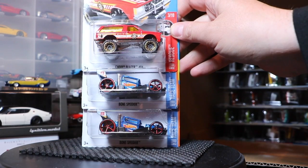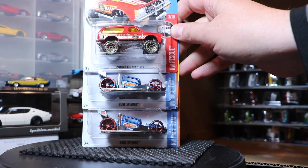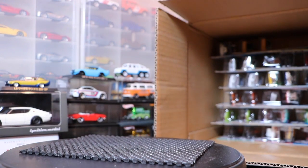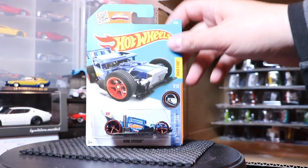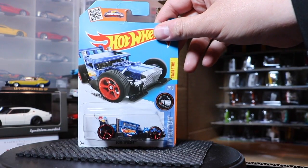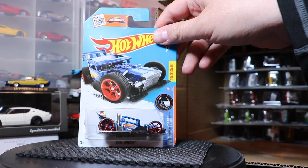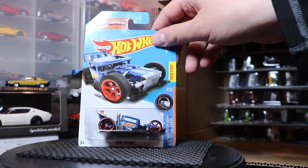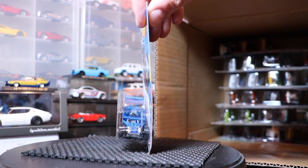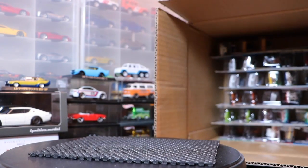The Chevy Blazer 4x4 — that's a new color. I know it's a new color, I just can't remember if it's new to this case. And then the brand new Bone Speeder, a take on the Bone Shaker. So we have an off-road Bone Shaker, and now the Bone Speeder. But there's no skull on the front — how can it be a bone shaker if there's no skull? I don't see a skull anywhere. I'll get over it.